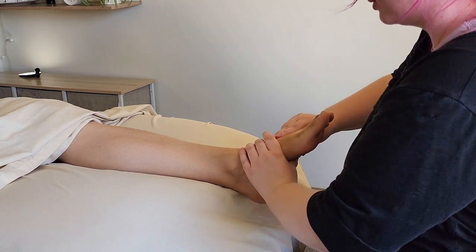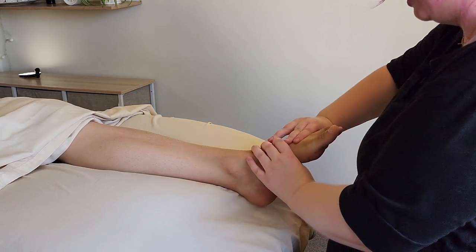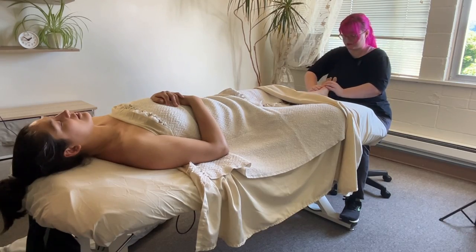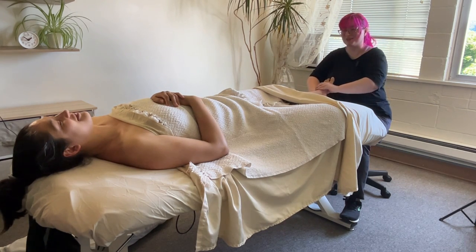Some people are going to have a lot of pronation and supination. Other people you'll find are really locked up. So it's just a matter of feeling how this foot wants to move and encouraging whatever movement you find. In her case, she's quite flexible and has a lot of healthy movement here.